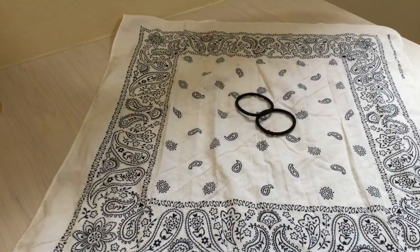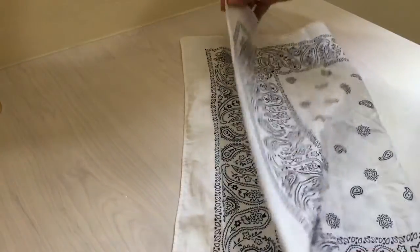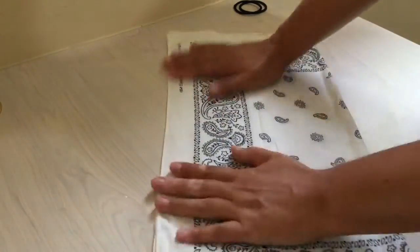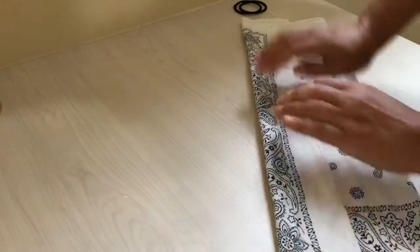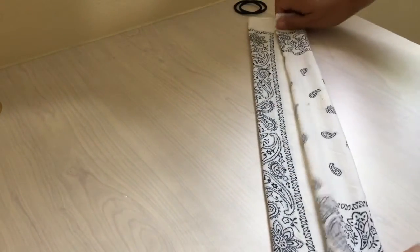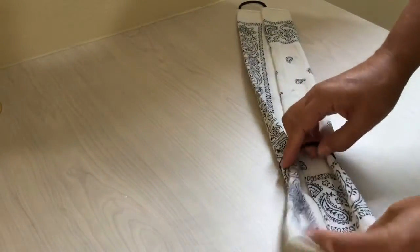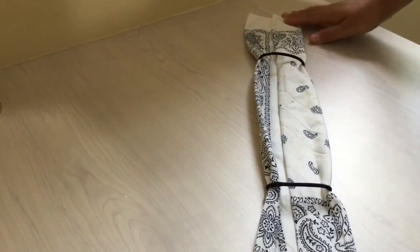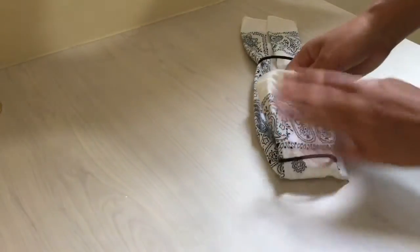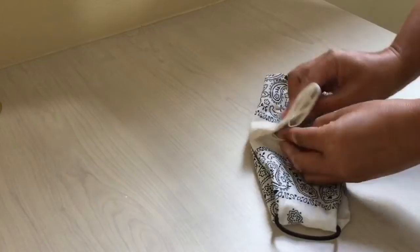Now that you have your bandana or your 20 by 20 square cotton cloth and your two rubber bands or two hair ties, you are going to take your bandana and fold it in half. You're then going to take the top down to about the middle and then take the bottom up to about the middle. Then take your rubber bands or hair ties and put them about six inches apart, about like that. Then take the ends, the sides, to about the middle and tuck it in to the other.